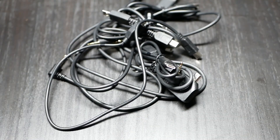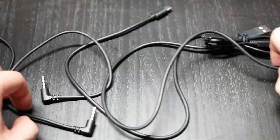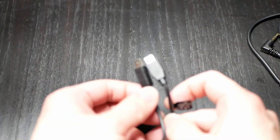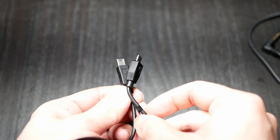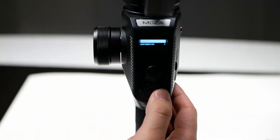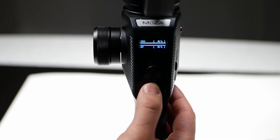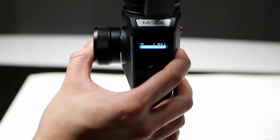Both gimbals do come with a lot of cables, but most of them are just extras. Connecting them allows for recording to be done straight from the gimbal, which is super convenient. The downside is that the cables are all straight, so you'll have to make room if your ports are on the right side of the camera. In terms of camera controls, Moza allows you to set the ISO, shutter speed, and aperture, while DJI only allows for ISO and aperture control.